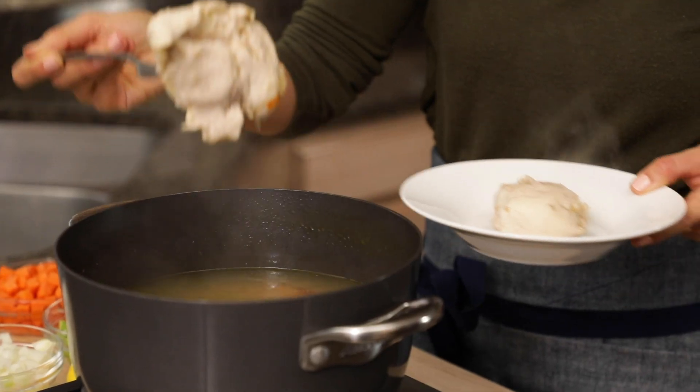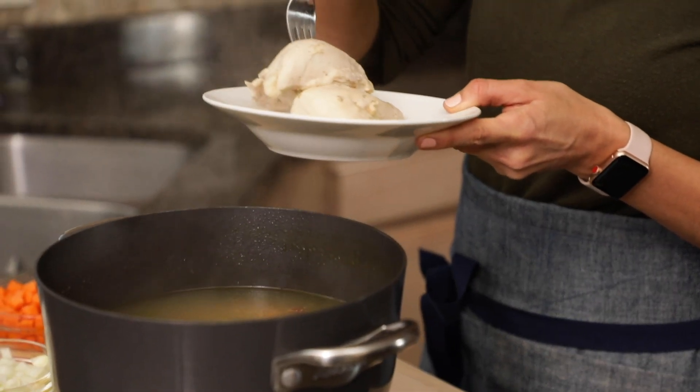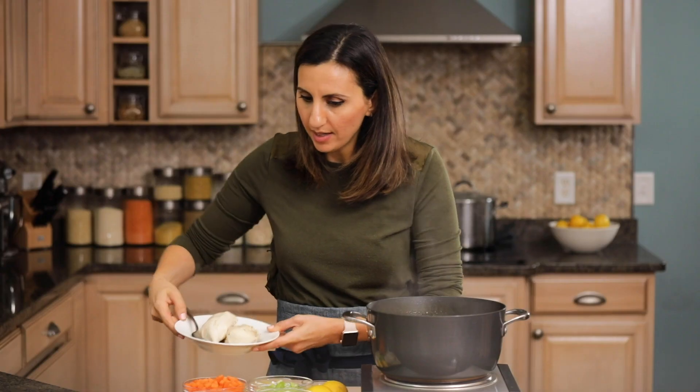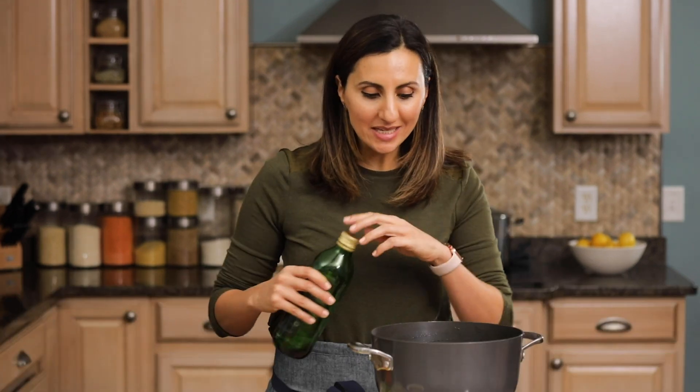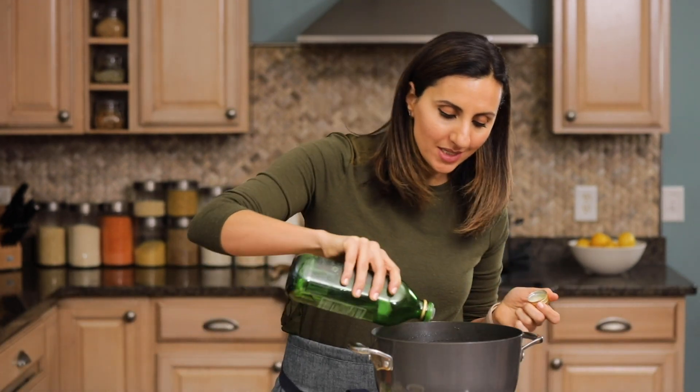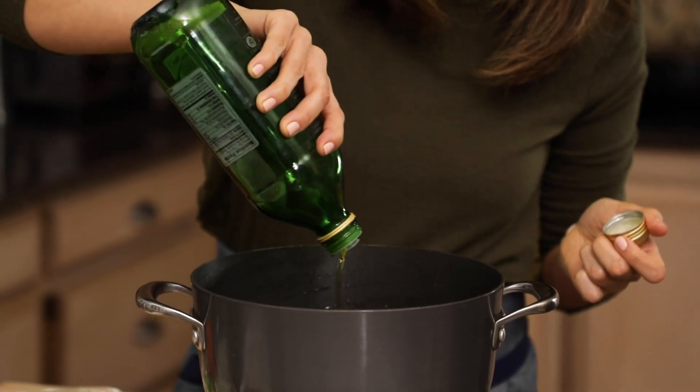I'll use a fork to remove the chicken breast and leave that aside to cool down for five minutes, then I'll shred it. While the chicken is cooling, I'm gonna go ahead and strain the chicken broth — this is where all the flavor is. I'll toss the scraps, save the broth, and then we'll finish the recipe in the same pot, now nice and empty.